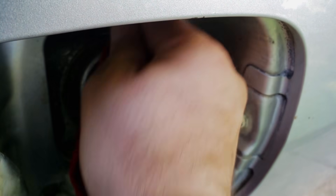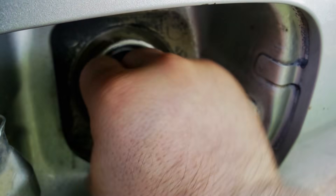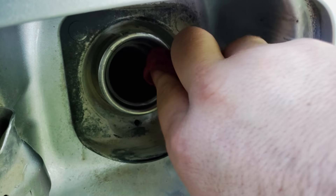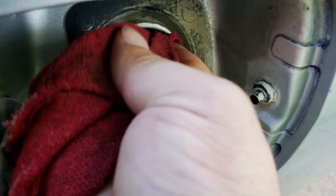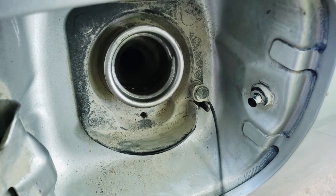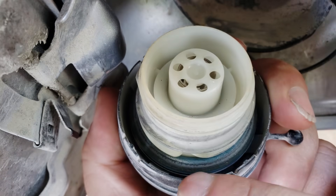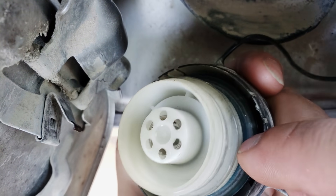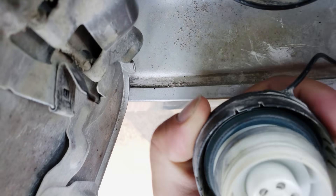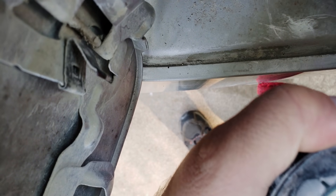We'll just take a rag and make sure that this is free of any debris or anything that could cause an issue with that O-ring sealing on that top edge, and right here in this lip where the threads actually start, and then we'll do the same thing for this. This O-ring that sits right down along the edge of this inside there — that's what you want to make sure gets wiped off and cleaned.